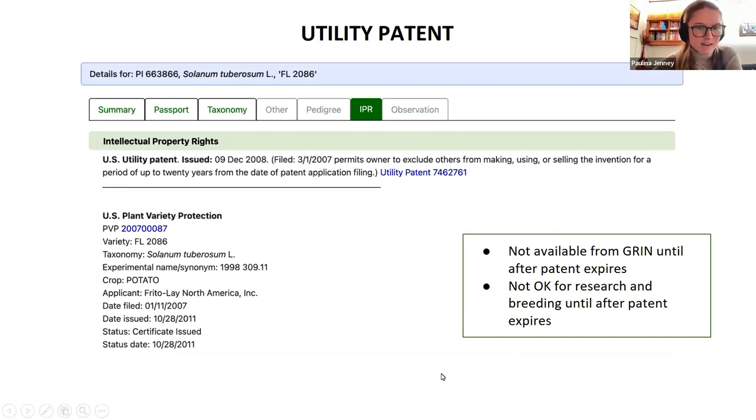Here's an example of a potato in the NPGS that has an active utility patent. The utility patent is granted by the Patent and Trademark Office, not by the USDA, and it prevents anyone from making, using, or selling that invention at all for a period of up to 20 years. So that means it's not okay for research and breeding until after the patent is expired. I specifically looked for accessions that were covered by IPR — most accessions in the GRIN are not. So in general, it's a really good source of germplasm for breeding projects, and lots of varieties that you know and love probably originated here.